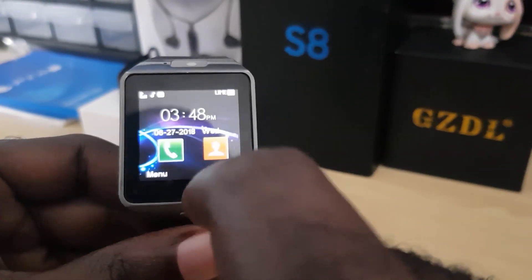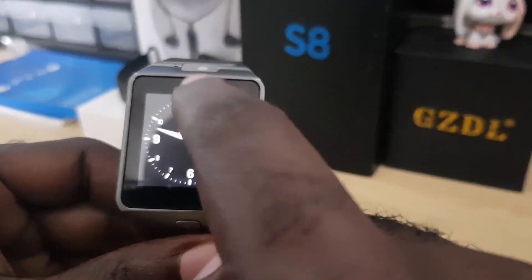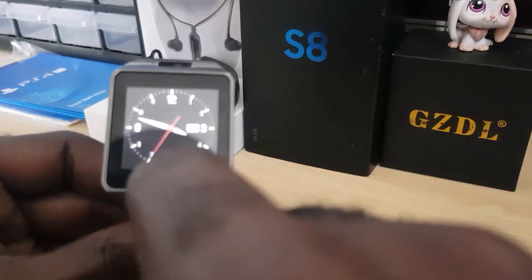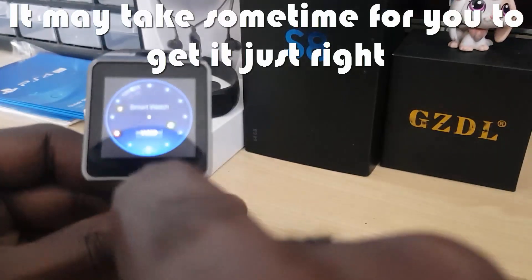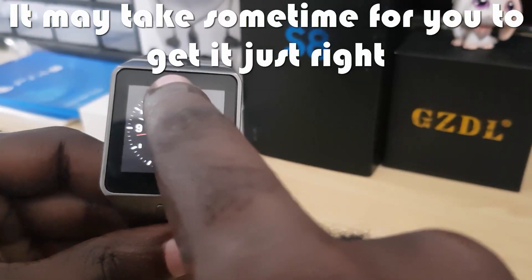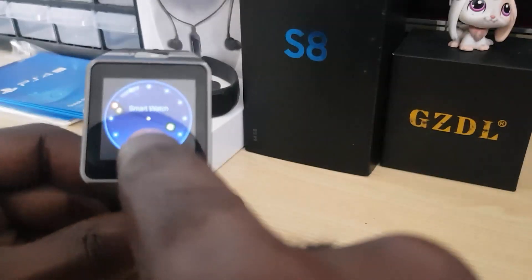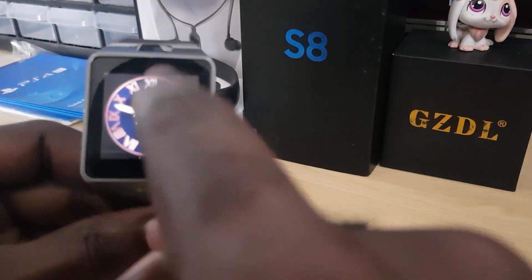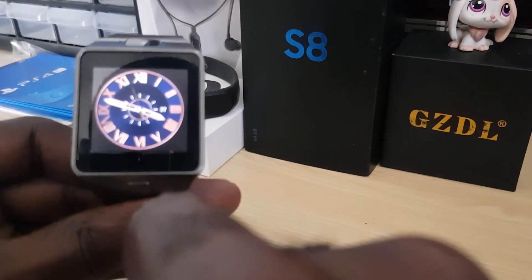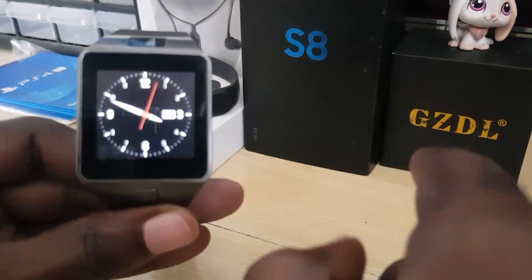Remember: tap, hold, and swipe down. If you mess up, it's going to go to the home screen. So let's get the feel for it — tap, hold, and down. Top, hold, and down. Top, hold, and down. Top one, two, three, down. Top one, two, three, down. And that's it.